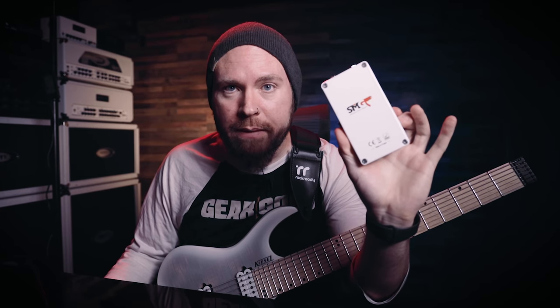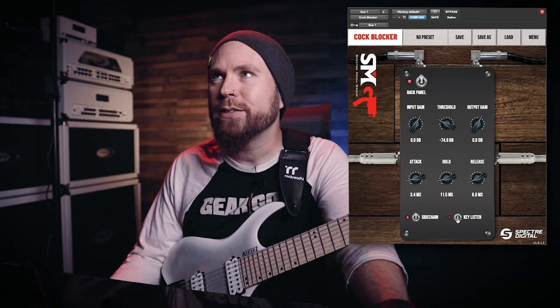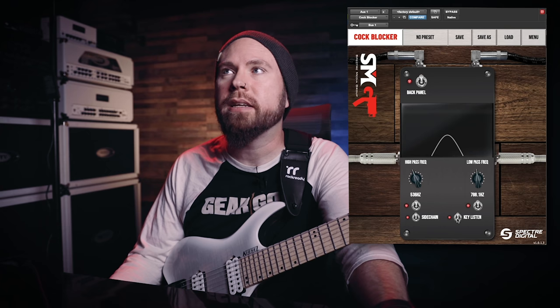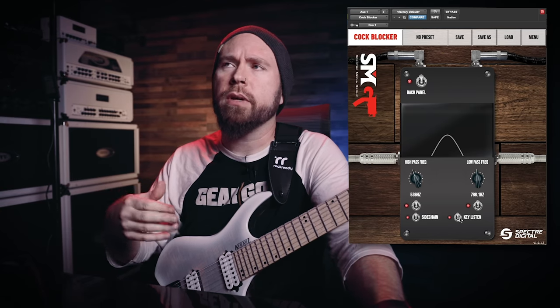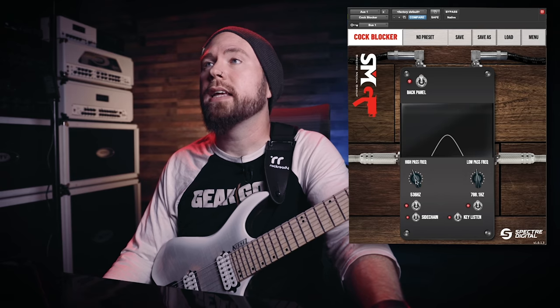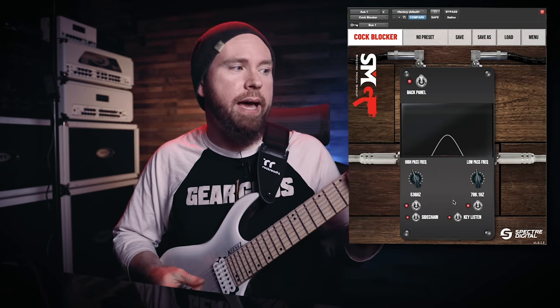So you guys may remember when I found a secret by opening up the back panel of the original cock blocker. Well, guess what? There is another super sick little secret in the second back panel. So we're looking at the back panel right now. If I push on the key listen button, we're treated to another back panel — a backer panel. Obviously it's not real, it's digital, so there could be 70 back panels, it doesn't matter. But check this out — we can customize the key listen function with a high and a low pass.